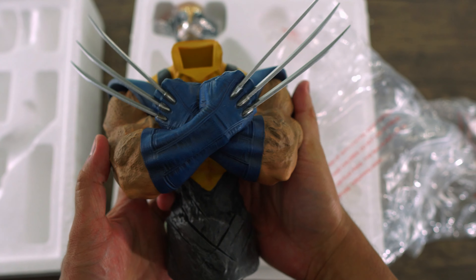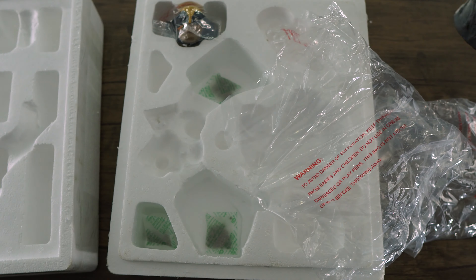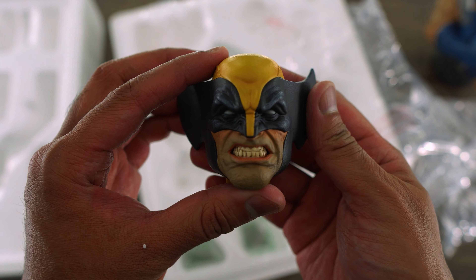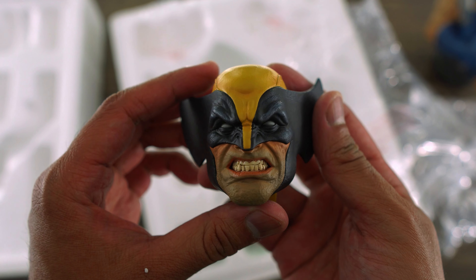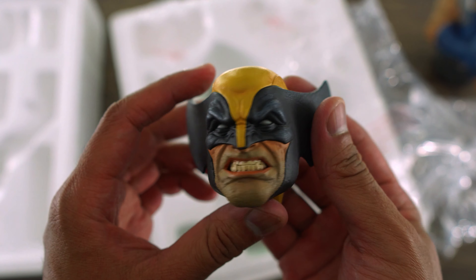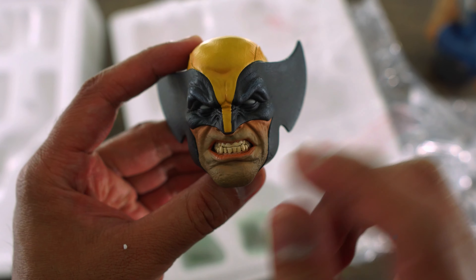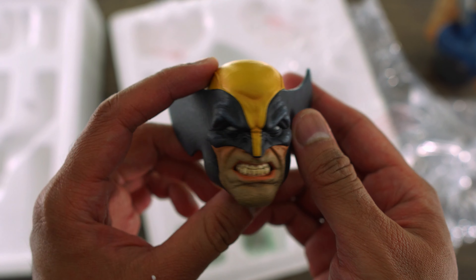Let's put the claws on — oh there you go, pretty easy to put on. And last but not least, let's check out the portrait. Wow, that looks really good guys. This is probably one of the best Wolverine portraits I've ever seen.